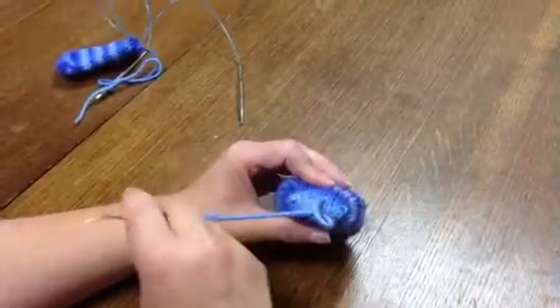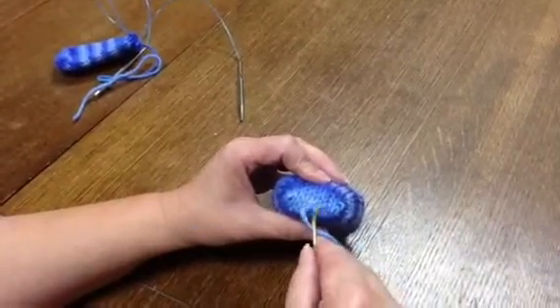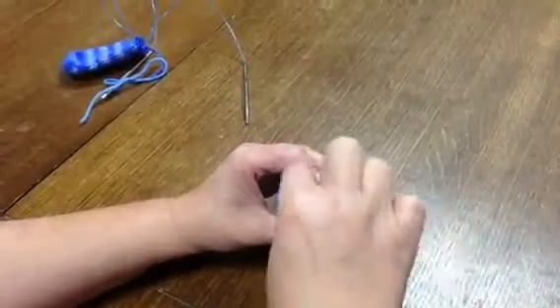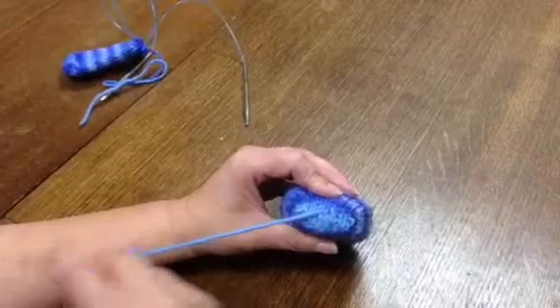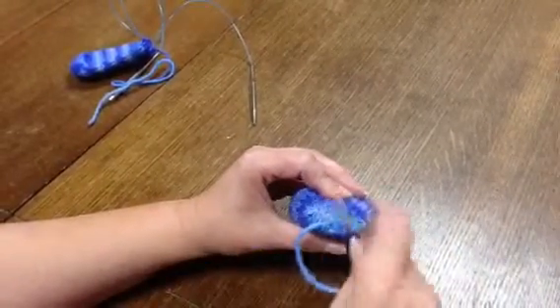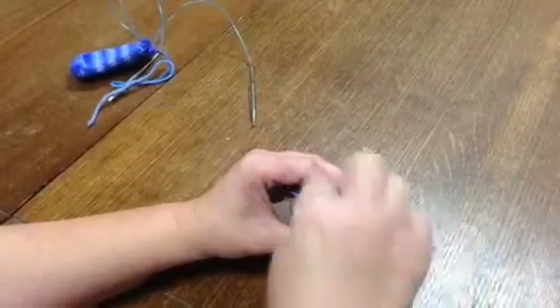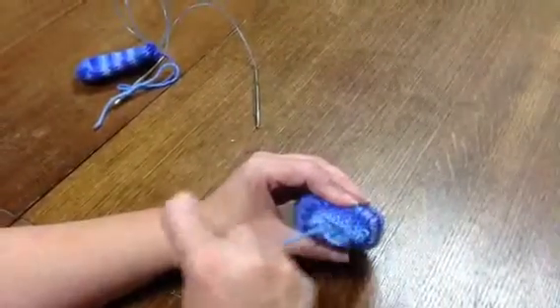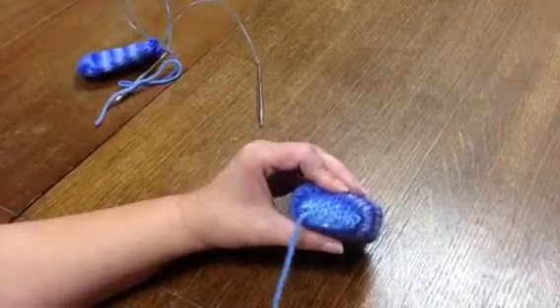So there's one stitch. See how I just copied the stitch that was there? And here's the second stitch and third stitch. Now the tail can just be cut off and it's good to go.